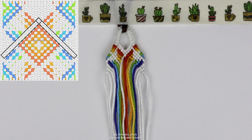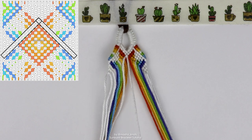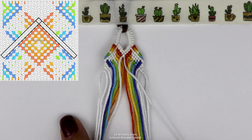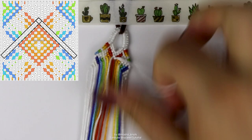The next step is probably the easiest — it's literally just a reverse chevron. These two white strings in the center: the one on the right does a row of forward knots until the edge, and the one on the left does a row of backward knots until the edge, in a reverse chevron shape.